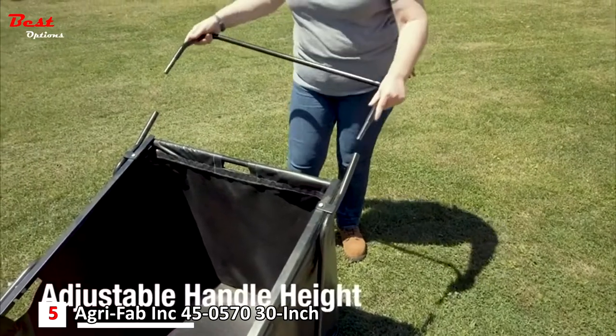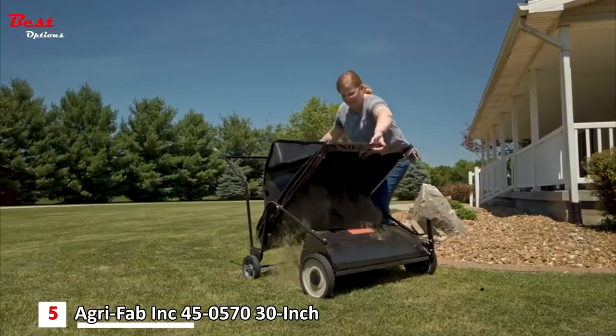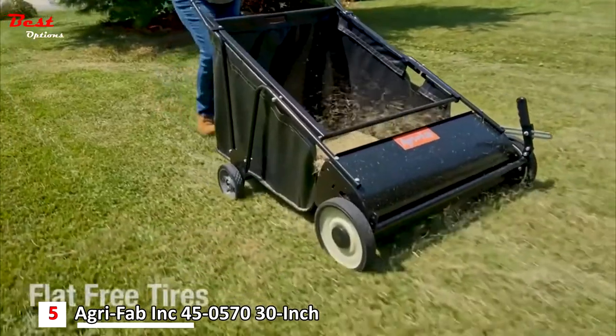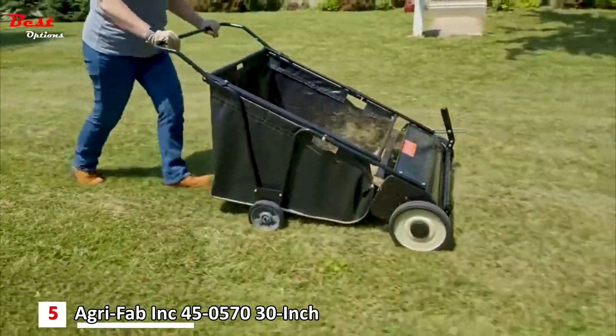Adjust the handle height for optimum comfort and control with less effort. The bag assembles without tools and dumps forward for easy removal of debris. Four flat-free tires roll smoothly over any terrain, and the variable brush height adjustment makes for better cleaning performance.